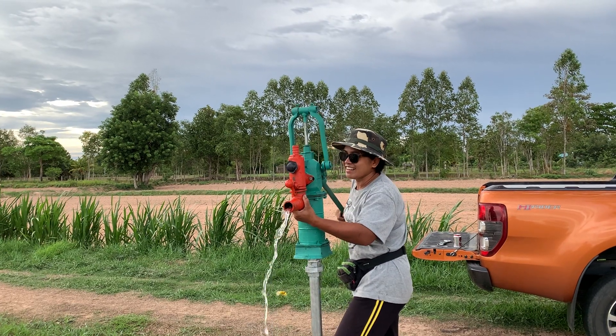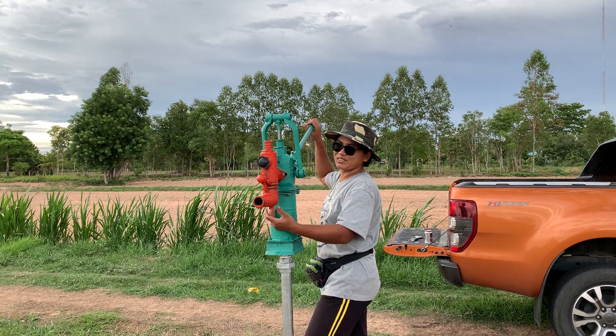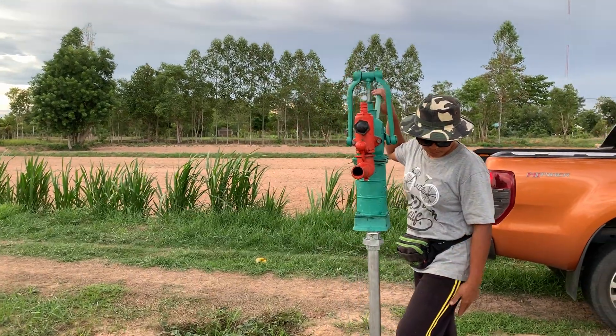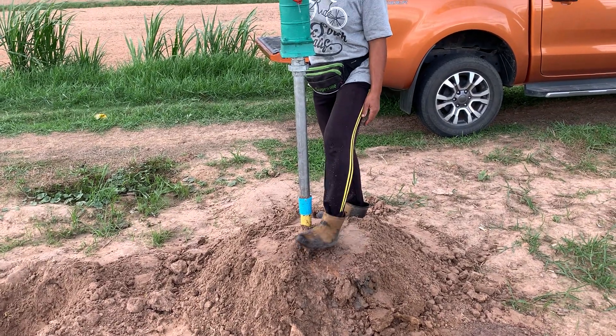Was she surprised to see it working? She hasn't really said, but she seems happy that there's water coming out, so all's good anyway. Just got to finish up piling the soil around it, so once that's done we're good.